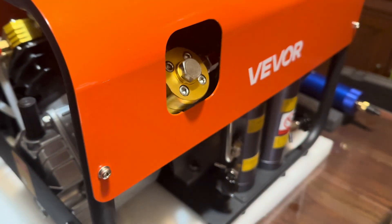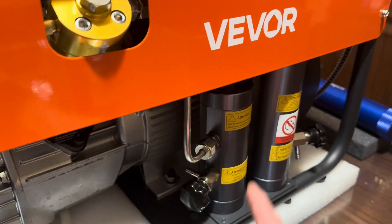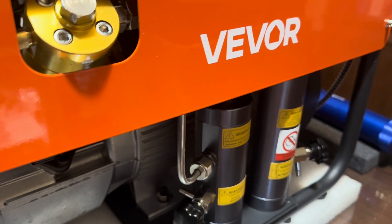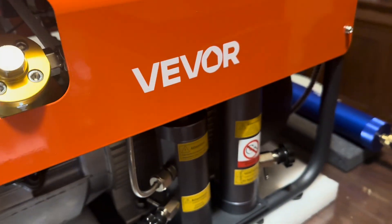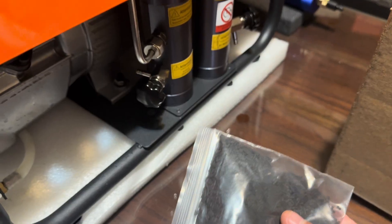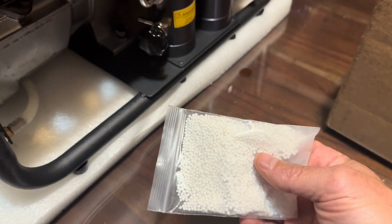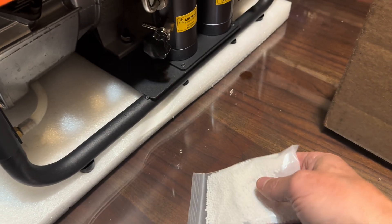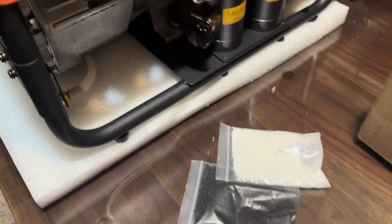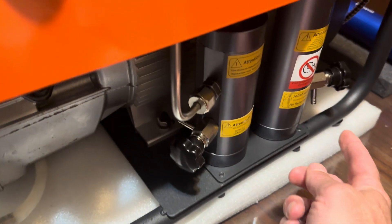Going around to look at the filtration system: the unit already goes through filtration and came with two packets — one appears to be carbon, and the other consists of small balls that absorb moisture. So you have both purification and absorption — typical air compressor filters.